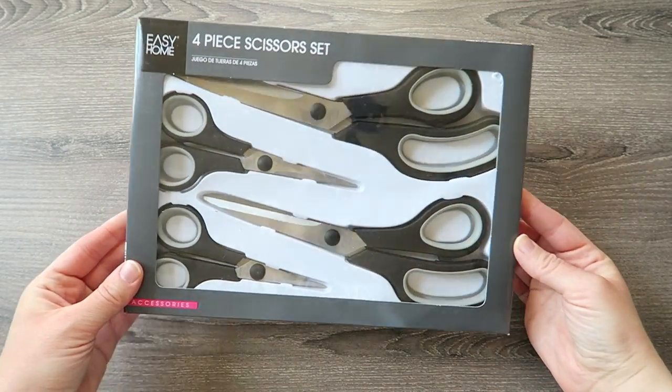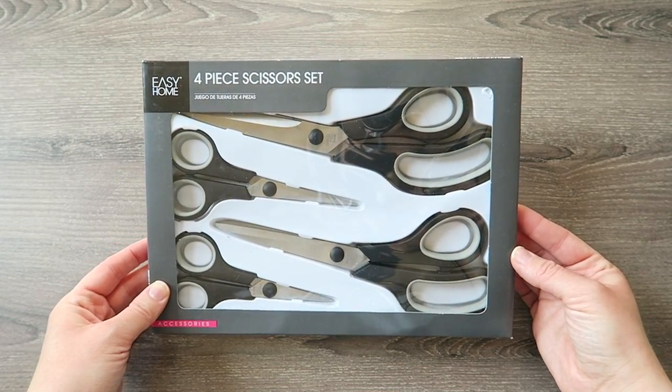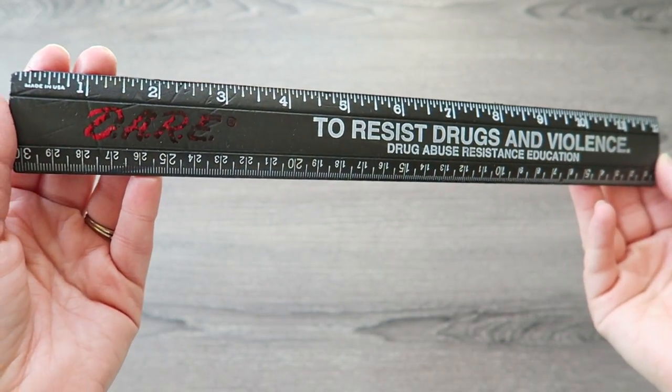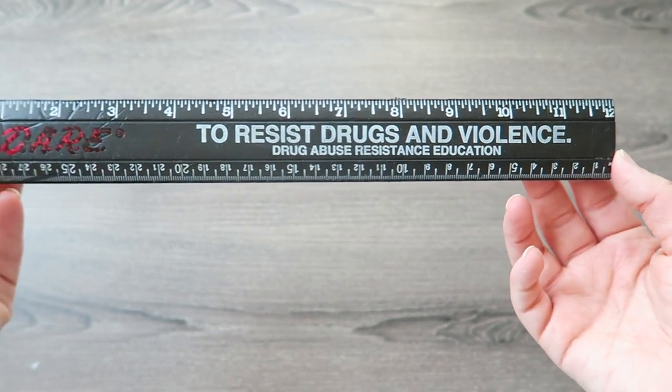Obviously you will need scissors to cut the ribbon. I found a four-piece scissor set at Aldi's this week, so go pick them up — they're actually really, really nice. You will also need a ruler to measure the ribbon. I can't believe I found a dare ruler in my craft room; this has to be like 15 years old.